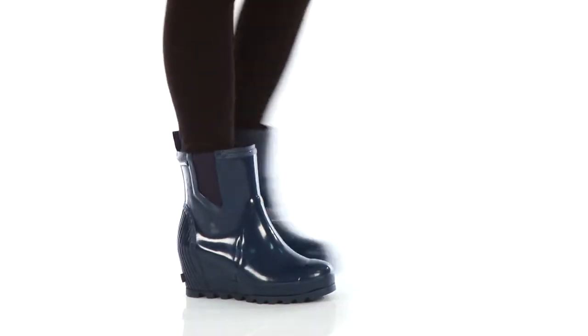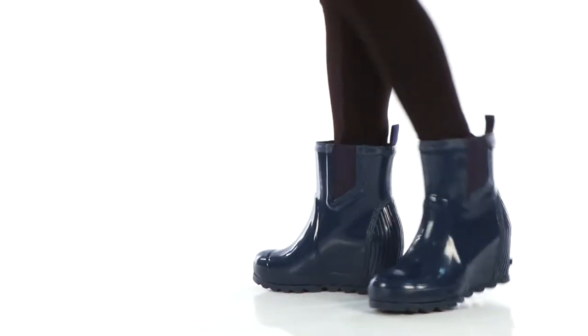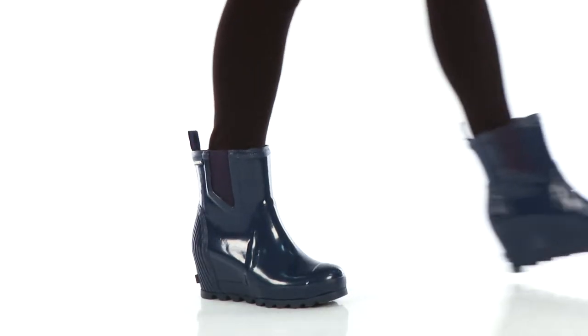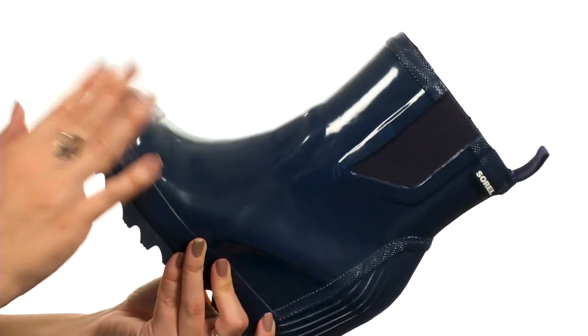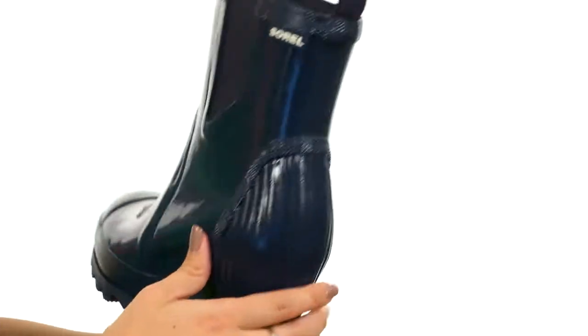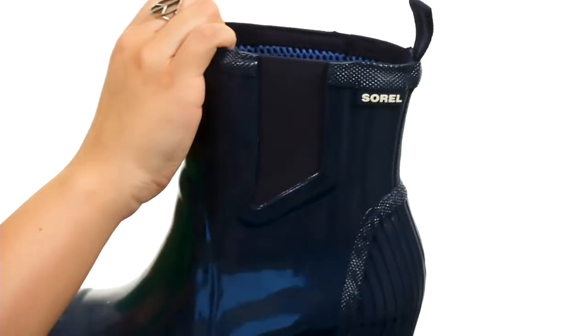Hi guys, Autumn from Zappos here, and this is the Joan Rain Wedge Chelsea Gloss from Sorelle. These cute wedges are made with a waterproof vulcanized rubber upper. It's got a glossy finish, so you've got lots of shine. I love the wedge — it gives you a back pull tab for easy slip-on style.